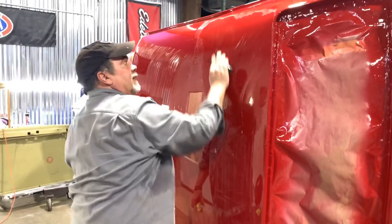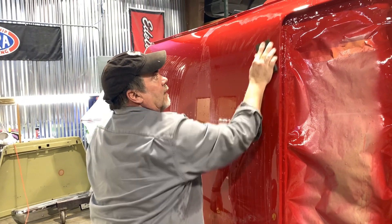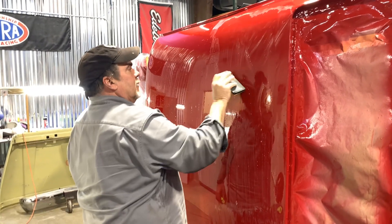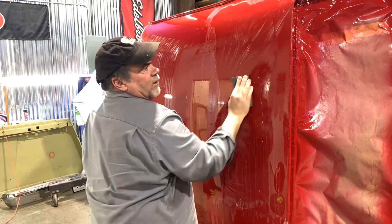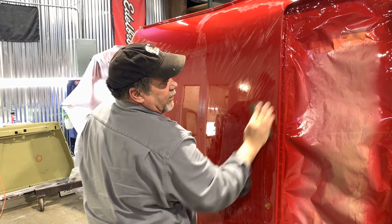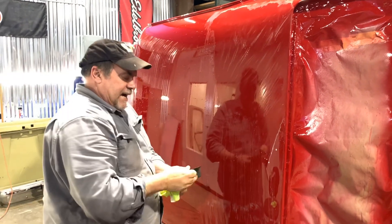Normally I would do this outside so I can keep fresh water and spray it off, but we've got Tennessee winter still going on and rain, so I'll just use a bucket. I put a little bit of Dawn soap in it — it helps break the surface tension on the water when you're wet sanding and allows your sanding block to glide a little quicker.